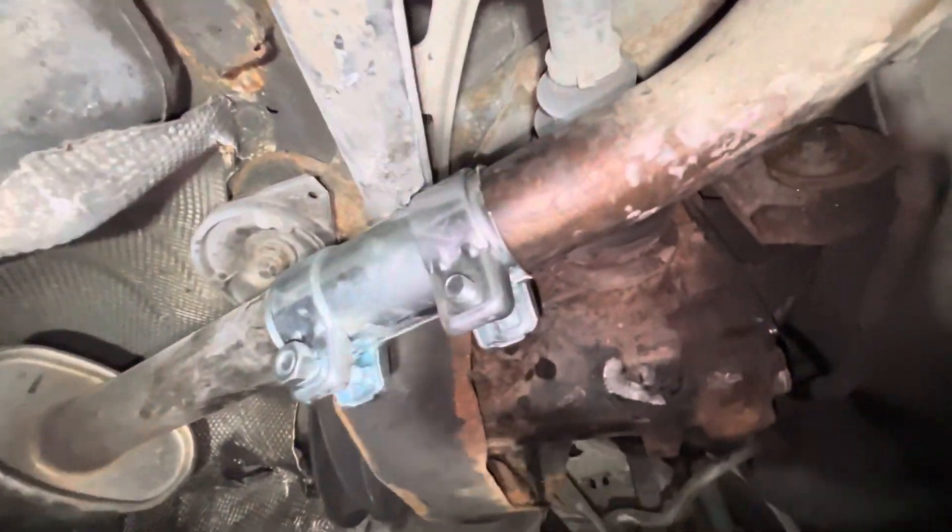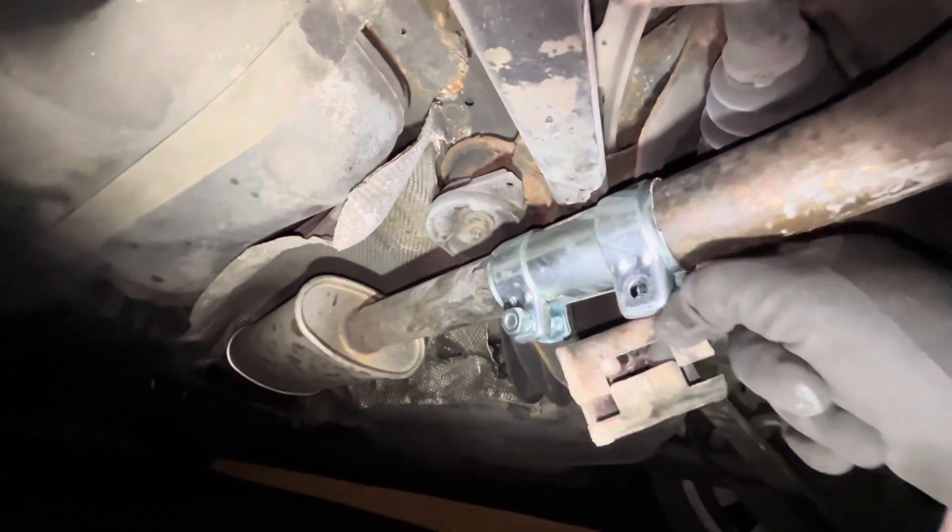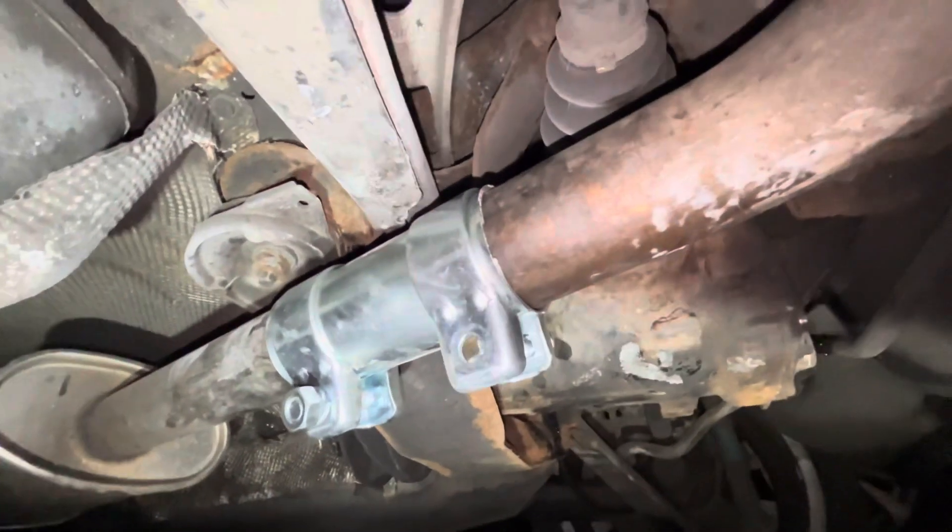Now we've got the new sleeve here — this is the old sleeve. As you can see, the old one was way shorter than this one. There we go. So I'm just now tightening everything.